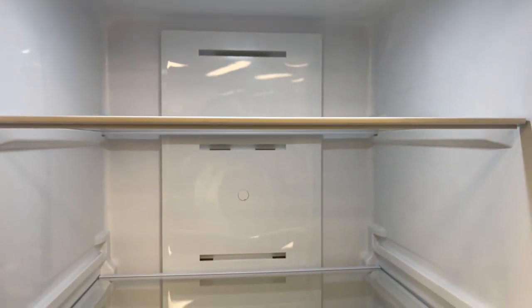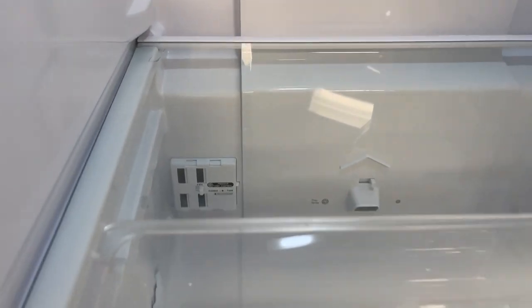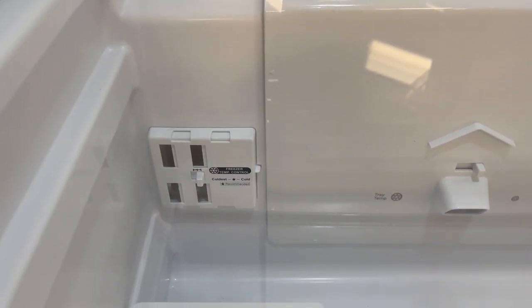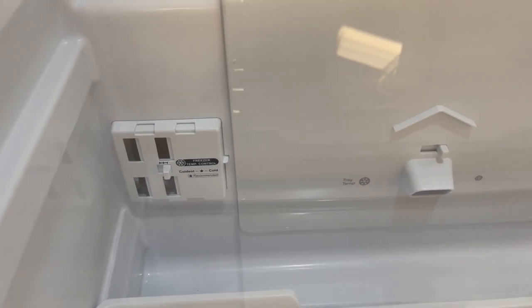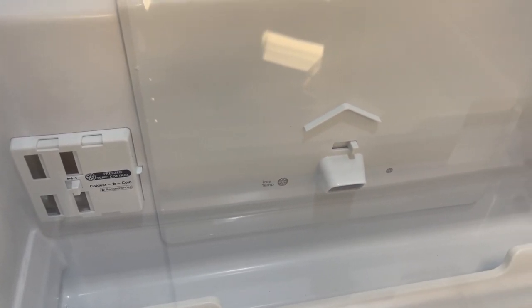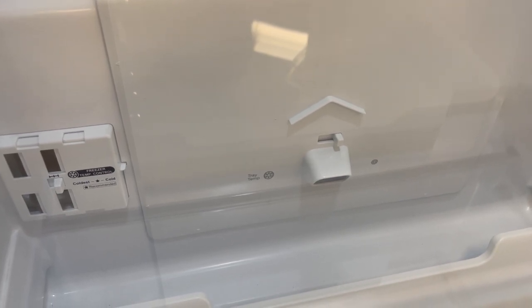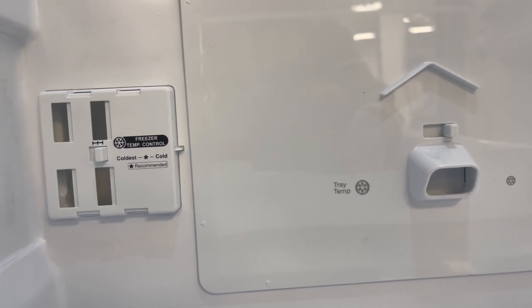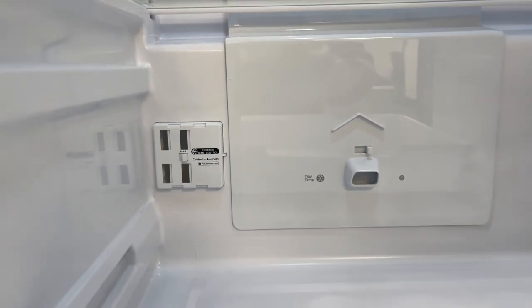The temperature controls for the fridge and the freezer are inside the refrigerator. The fridge controls are at the top right beside the light, and the freezer controls are behind the crisper — to access them, just pull the drawer out. It's nice to have that temperature control option because a lot of smaller fridges don't offer it. You can set it to coldest or cold and everything will be as frozen as you'd like.